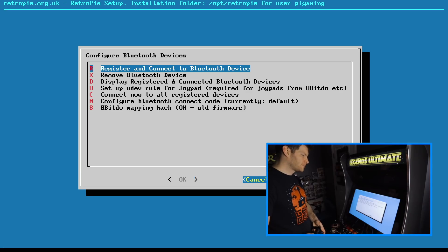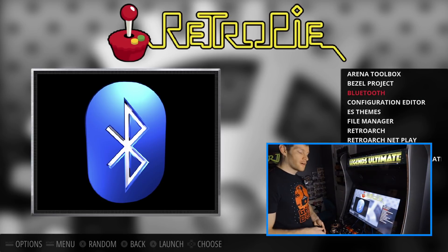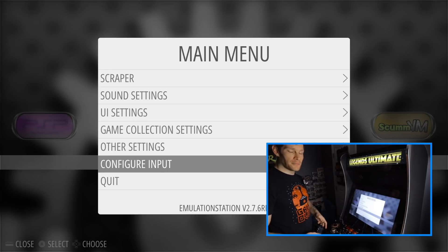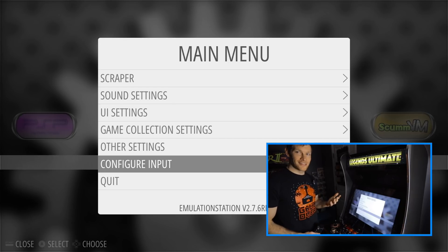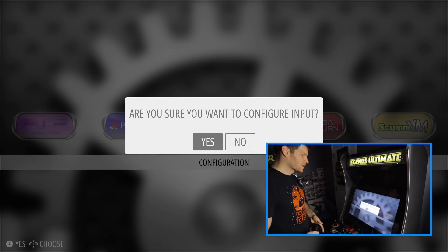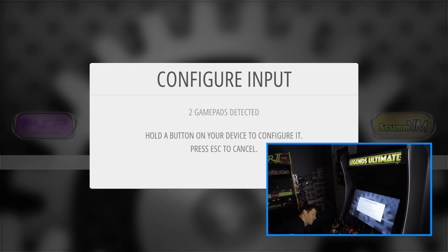After backing out, the last thing we need to do is configure our control panel. I'll hit Start and go into Configure Input. It should bring up two sources detected: the gamepad I'm currently using to navigate the menu and then the control deck itself. We're going to select it, confirm yes, and now we can configure our control panel.